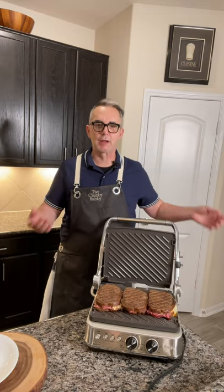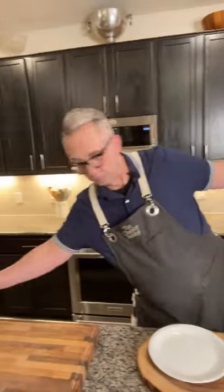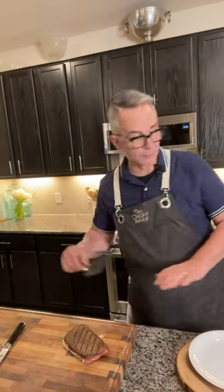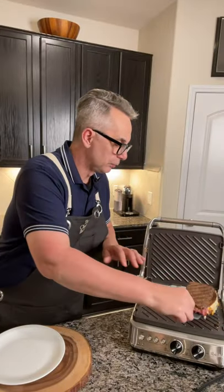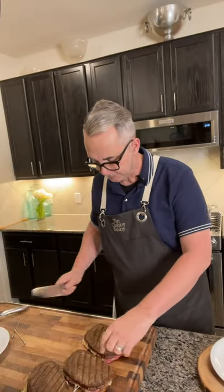Our sandwiches are nice and golden brown — it's kind of hard to tell on rye but they've got just a nice color. The machine beeped and everything looked wonderful, so we're going to take all three out so that when we cut them they don't go off the wampas on us. That is a technical term for when food doesn't behave the way it's supposed to — just so you know. The grill is done. Okay, they're hot, they're very hot.